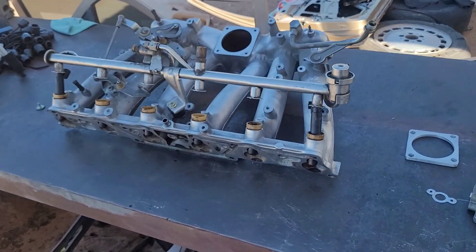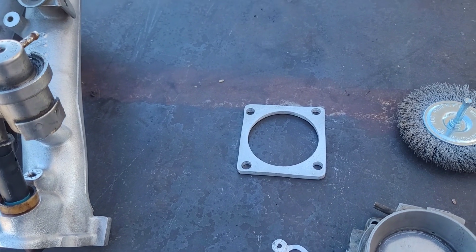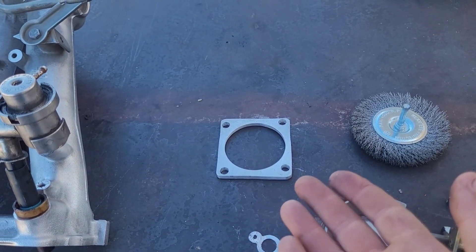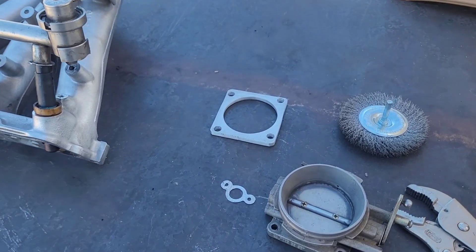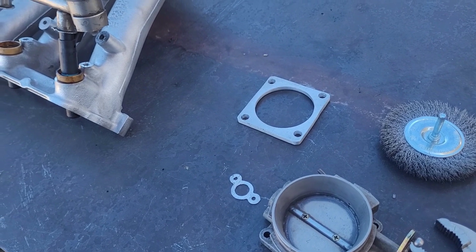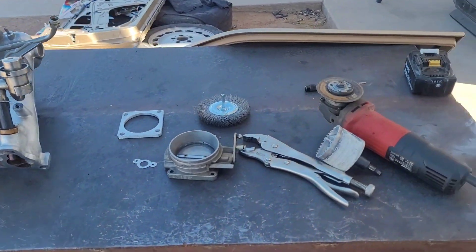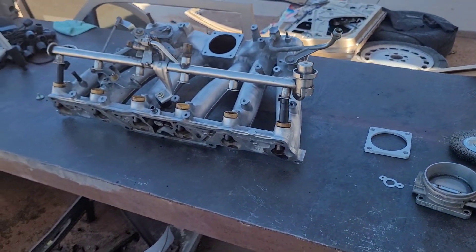I think that's everything — well, you know what, I lied. The throttle body spacer — I didn't show you guys how to make that, but all you need is a two-and-a-half-inch hole saw, a piece of aluminum, drill your bolt holes, and call it a day. If you guys can't do that, don't have the tools or the means, let me know in the comments — I'll be more than happy to send you one. Everything else you guys can do super easy. Anybody can do it — just please be careful using some of the tools.